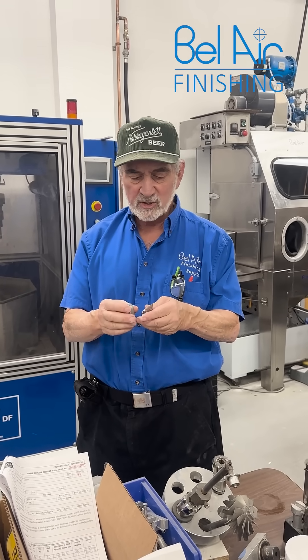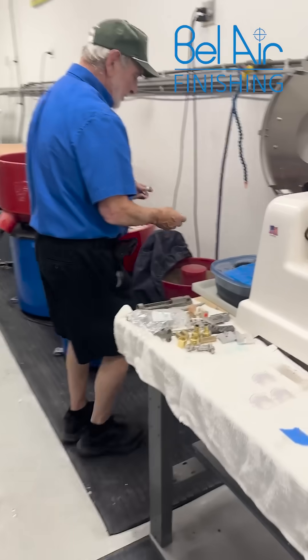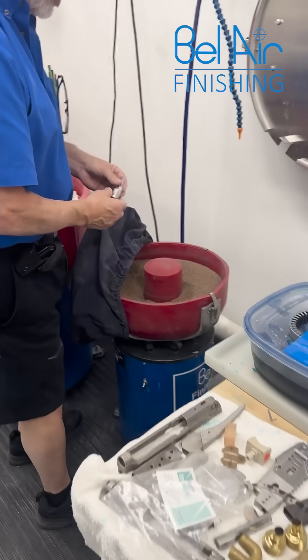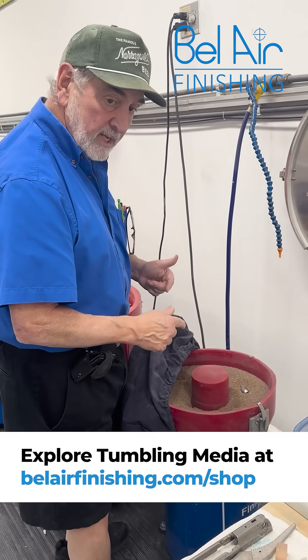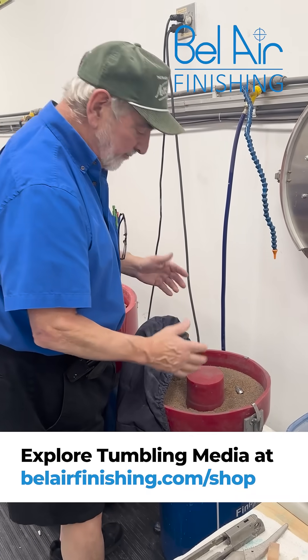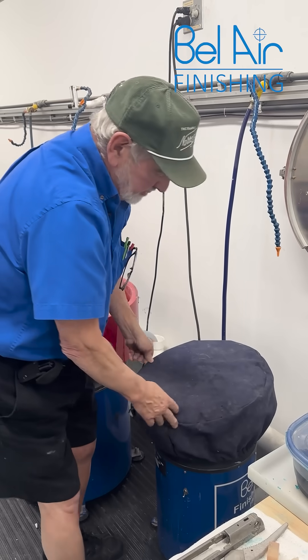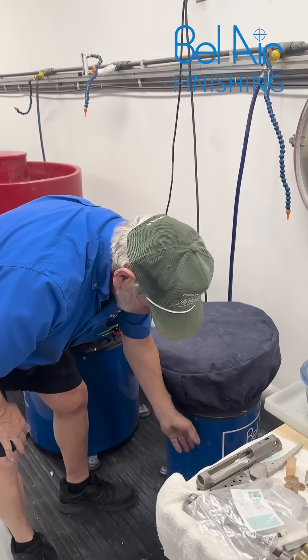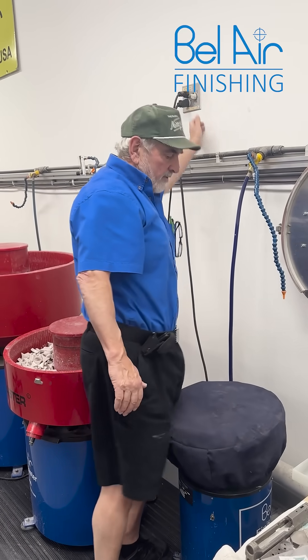That first stage is done. We're gonna go into a dry polishing operation next. We got this set up in a vibratory finisher with a special blend of dry polishing media that we manufacture with different grits. We're gonna cover this little machine up and get it started.